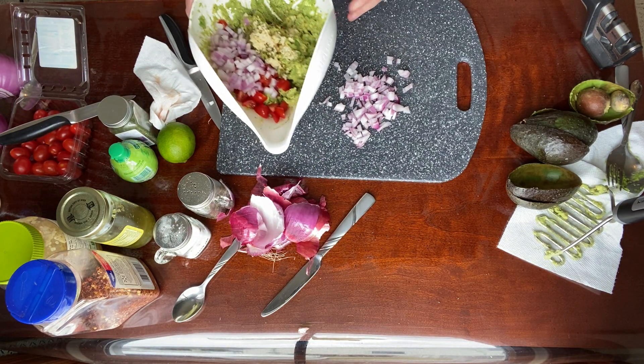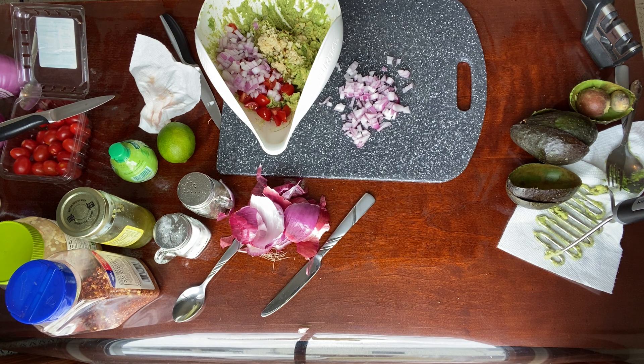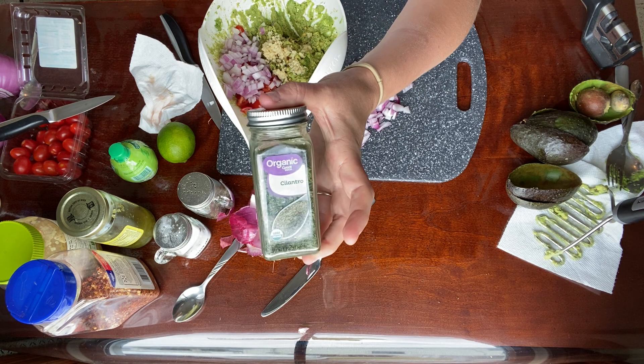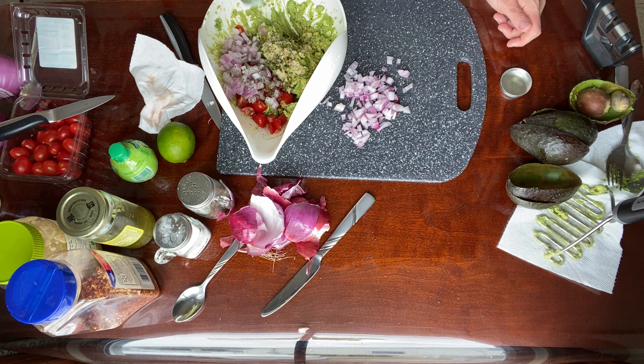One of the main components of guacamole is cilantro. You should really use fresh cilantro, but I rarely have that — I do have dry cilantro leaves. So I'm going to put a generous amount in here, meaning I'm going to put a lot in there.